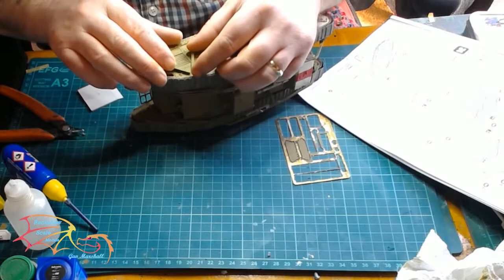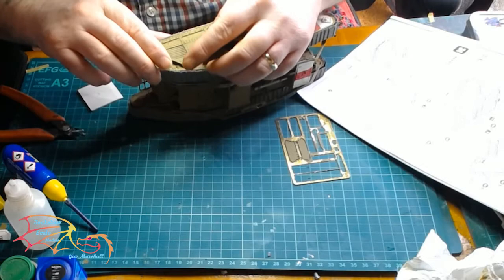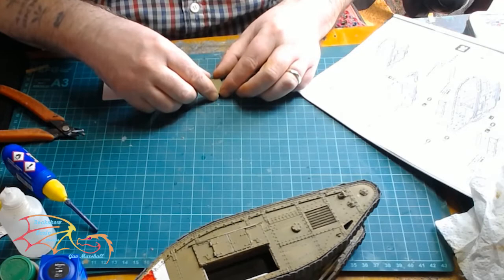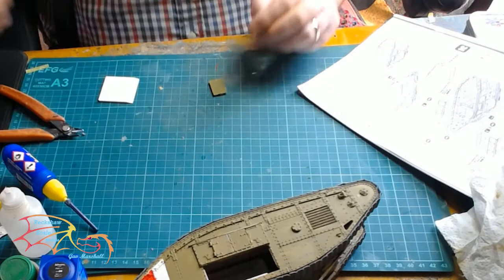Then it was onto the vents. Each side has a different style — this one is just like two girders running down in a V formation on the first side; the opposite side is more of a conventional vent cover. These go on at an angle and there are two to put on. The instructions say to assemble them one on top of the other, but I noticed they didn't quite fit, so it's better to put one on at a time. The top one goes on first, then slightly bending the part to make the second one fit.